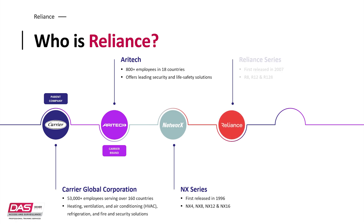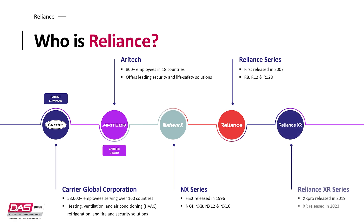Then came the Reliance series in 2007, which included the Reliance R8, R12 and R128, which was a welcomed, improved system. And now the latest system in the Reliance brand is the Reliance XR series, which was first released in 2019. Since 2019, the Reliance XR Pro has been available, and now in 2023, the smaller Reliance XR has been released.